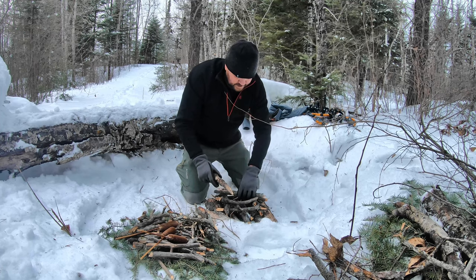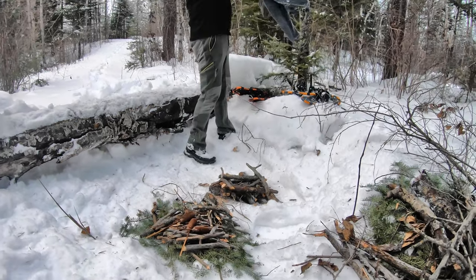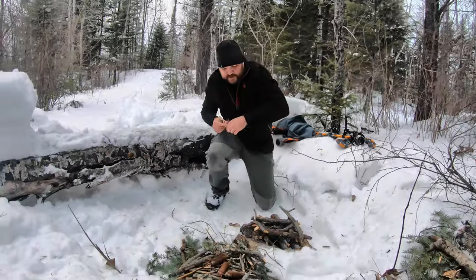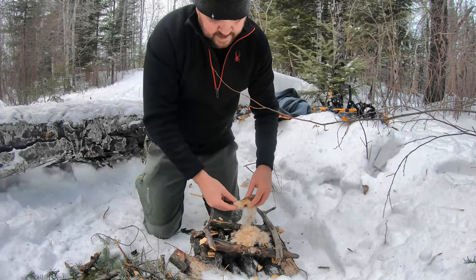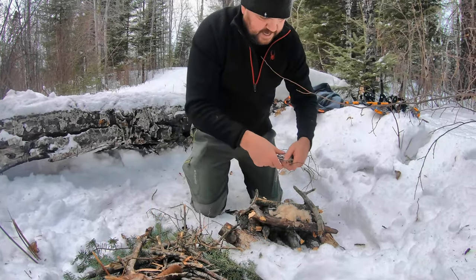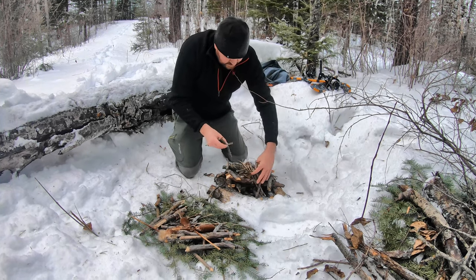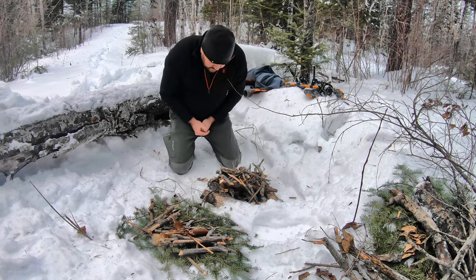Like Lincoln logs when you're a kid — you're just building a little house. I did collect on the way a little bit of birch bark from a birch tree I came across. We do have vegan corn dogs, which is a bonus. I'll put the birch bark in there first, then start putting the smallest sticks on top, almost building like a teepee on top of it. You want it nice and airy — you don't want it packed down at all. And this stuff is wet — I can feel it.